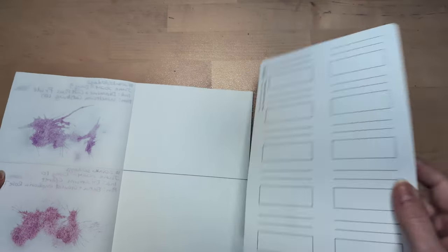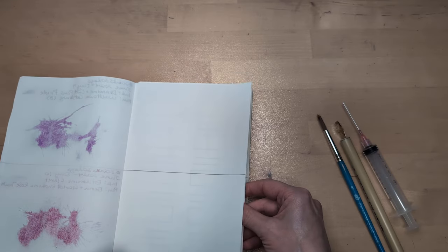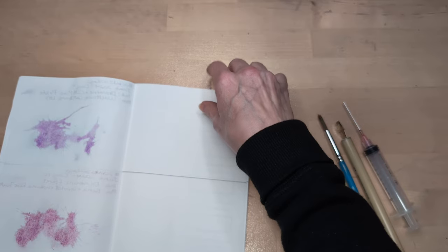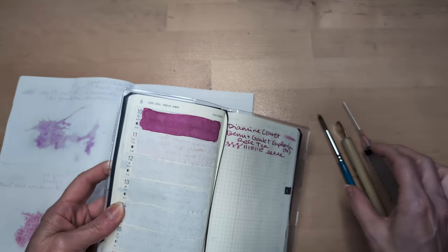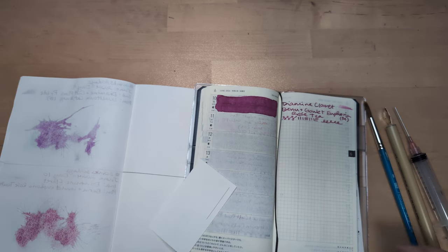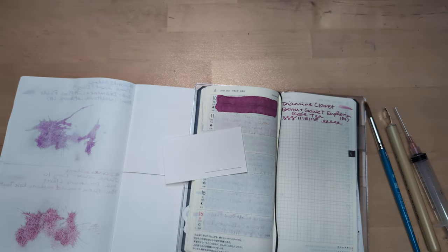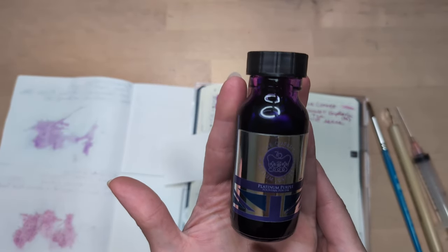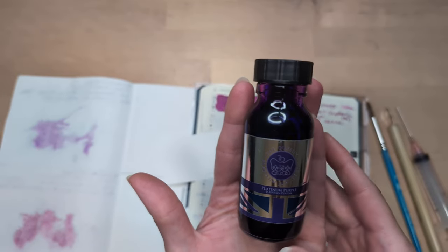We're turning the page for day 11 — and oops, I didn't get a card ready. Today's ink is not Diamine, but it is from the UK. I have done Pure Pens Platinum Jubilee Platinum Purple.